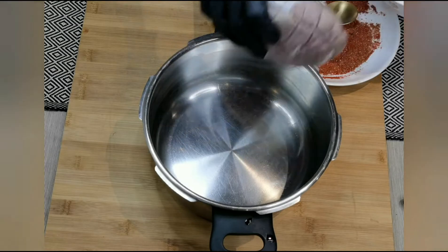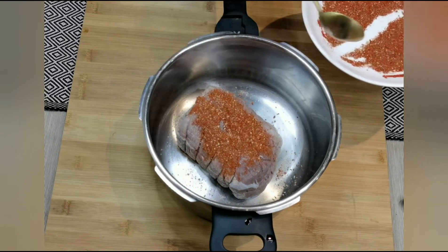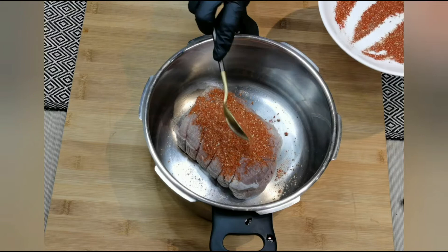For this recipe I'm using one kilo beef chunk — you may also use beef cubes. Add the beef into a pressure cooker and rub the seasoning on all sides.